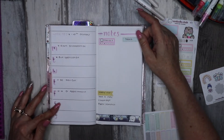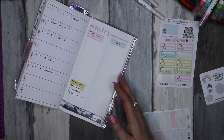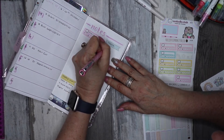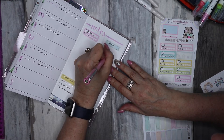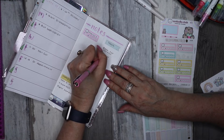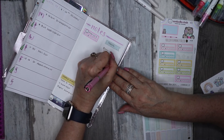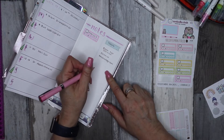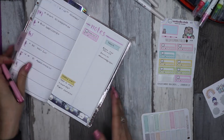We've got all our appointments and happy mail noted. Now a couple of tasks: I need to book a car service, I need to book the dentist for me, and I need to book a mammogram because I am due. There was something else I needed to add to this list but I can't think of it — I'm sure it'll come to me later.